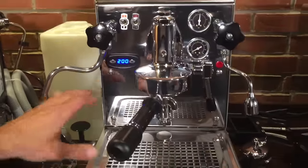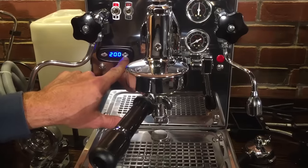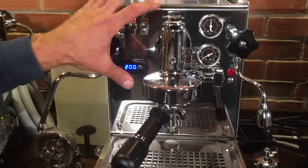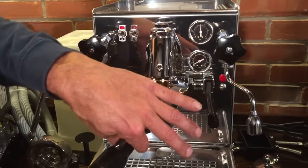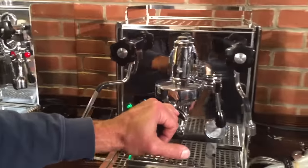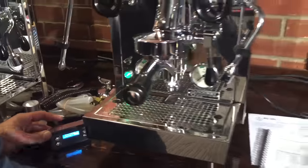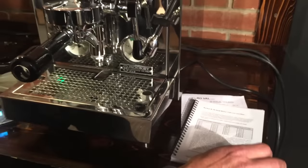On the Exobar, you actually have a pressure stat that controls the steam boiler. When the steam boiler is up to temperature, it sends power over to the PID, and this controls just your brew boiler temperature. You set this where you want — if you want 200 degrees, you set it at 200. There's an internal offset that takes care of any temperature difference between the brew boiler and the actual outlet of the brew group, because to get 200 at the brew group, it has to be hotter in the brew boiler. Same with the Profitec. With the R58, you see it's set at 233 here, but obviously it's not 233 at the outlet — you go to a chart in the book and you can see what your outlet temperature is supposed to be. So you've got to do a little conversion there.